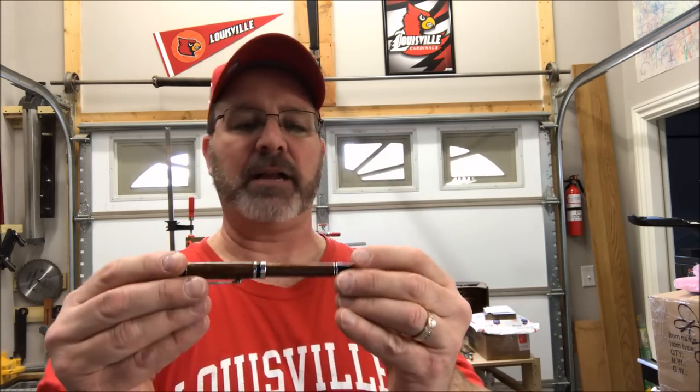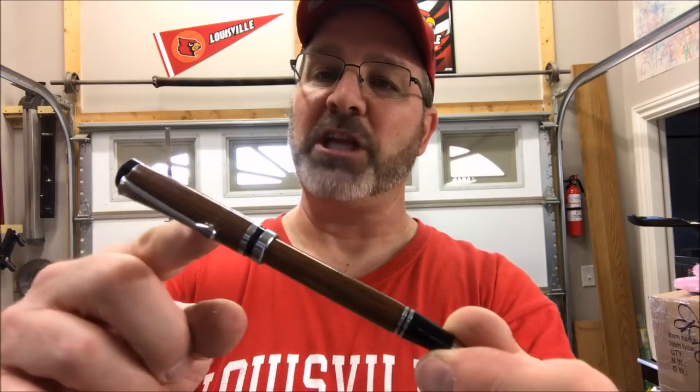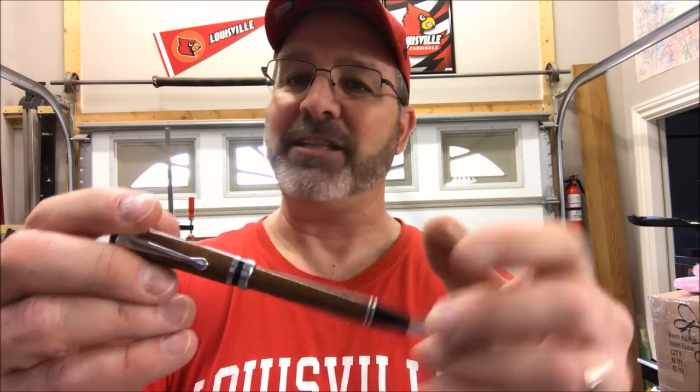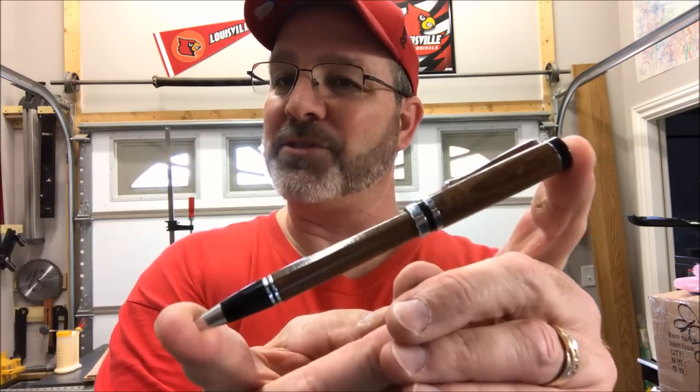Unfortunately he did lose the spring, but that's not a big deal — I keep a lot of those in the shop. I was able to very simply, with my punches, push the transmission forward. It didn't take much, just a light tap, because those transmissions are friction fit but not so tight that they won't move. So I was able to push the transmission out, put the pen back together, and I'm ready to take this back to my buddy. I'd really like to thank you for joining me for this video. I hope you enjoyed it and find it useful. You are always welcome in my shop — come back and see me again real soon, and have a great evening, everybody.